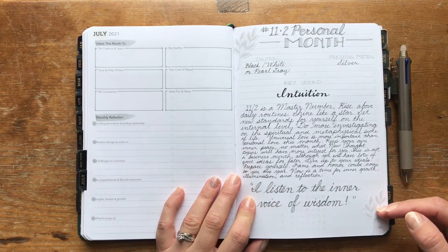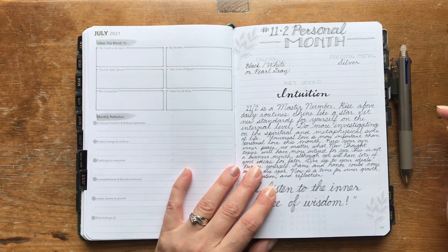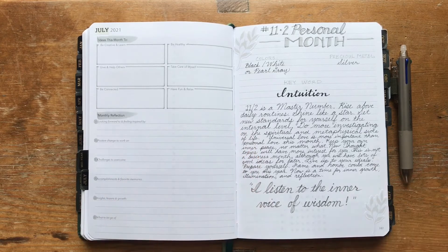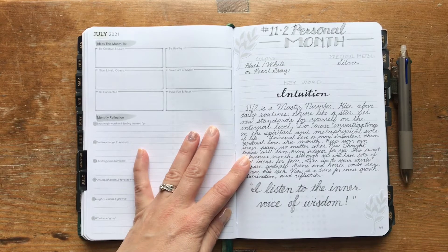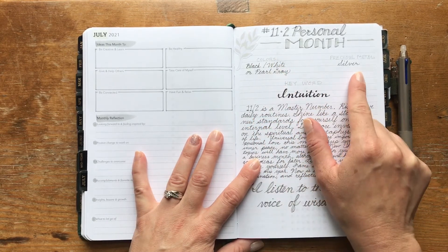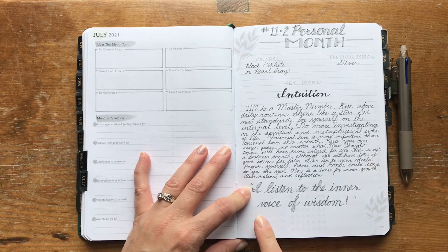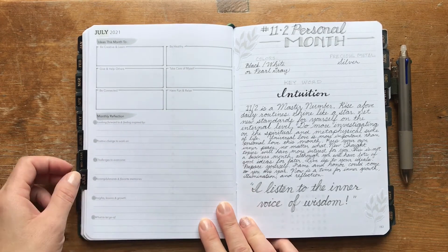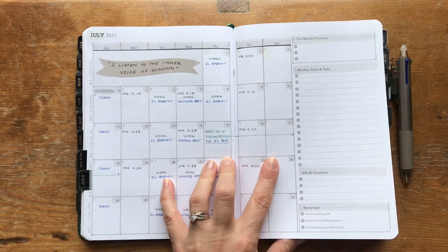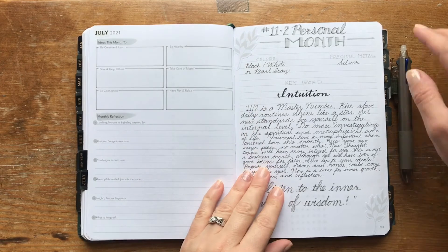The next page is the notes page where I keep the information from my Louise Hay Colors and Numbers book. For July, my personal month is 11-2. The color scheme is black, white, and pearl gray; silver is the precious metal; and the keyword is intuition. The affirmation is 'I listen to the inner voice of wisdom,' which I wrote over on the monthly page. I used a little flag sticker from the Farmhouse book and handwrote it in. The little leaf stickers are also from the Farmhouse book.